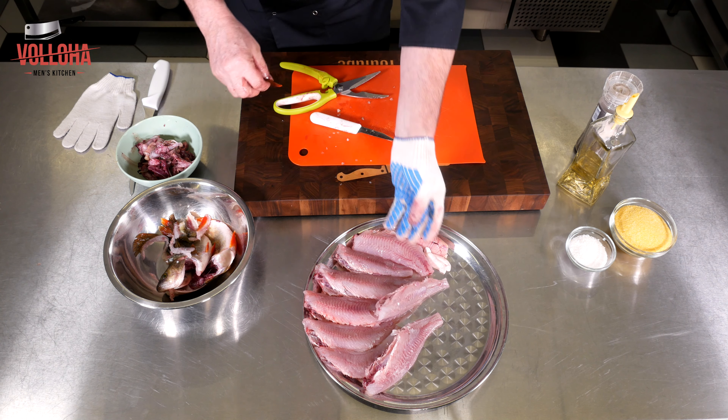Обжариваем для красивого колера, чтобы рыба в то же время оставалась сочной. Нагрев можно чуть убавить. Жарим две-три минуты с другой стороны. Переворачиваем ещё раз и буквально одну минутку — рыбка готова, выкладываем.